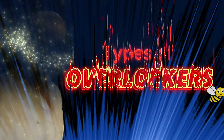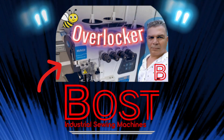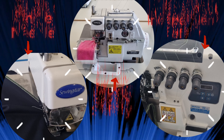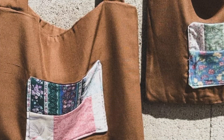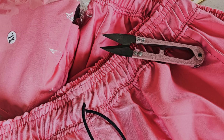As a follow-up to our previous in-depth video on overlockers, we would like to delve into the various types of overlockers, which are each designed for specific tasks. Here's a comparison of the three popular types: the single needle overlocker, the mock safety overlocker, and the independent safety overlocker. Whether you're a beginner or a seasoned pro, understanding these machines can take your sewing game to a whole new level.